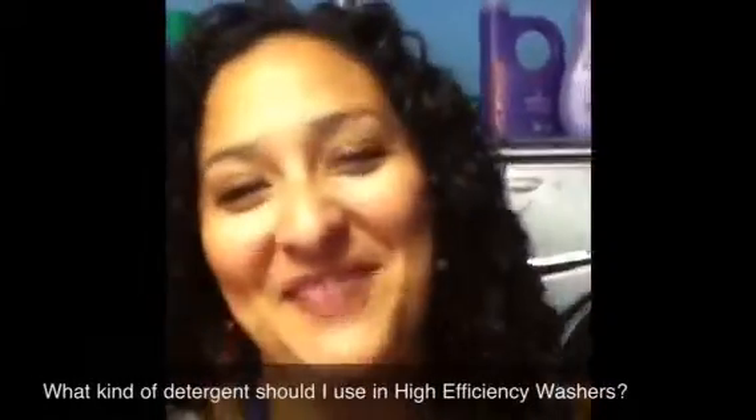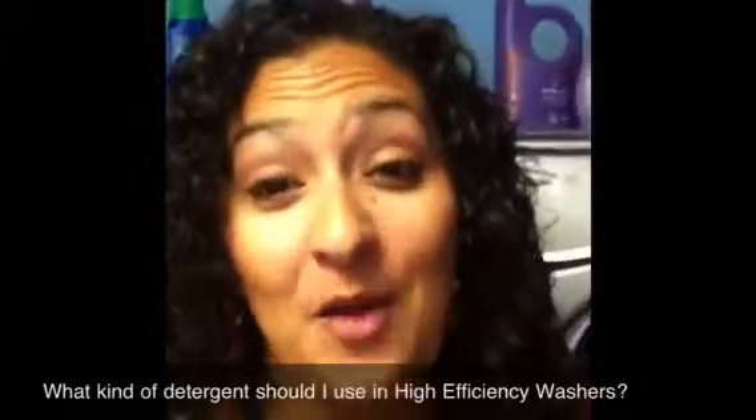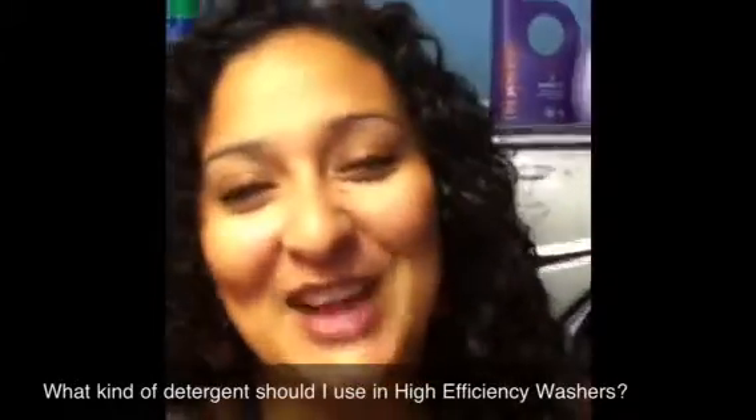Hey guys, it's Sarah Patterson from MamaFindings.com. I am here in front of my washer and my dryer from Whirlpool. It's the new Duet set.